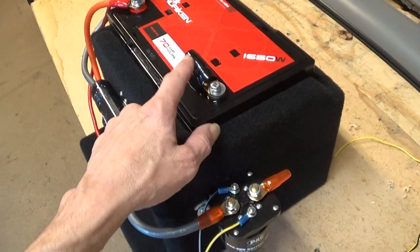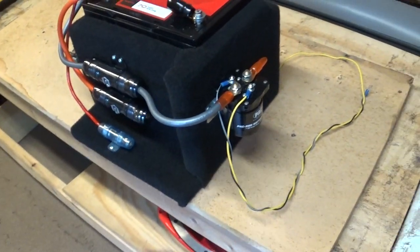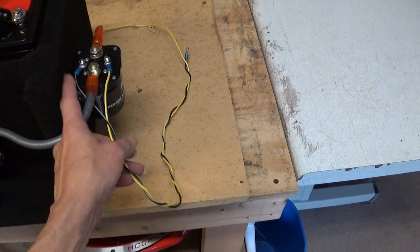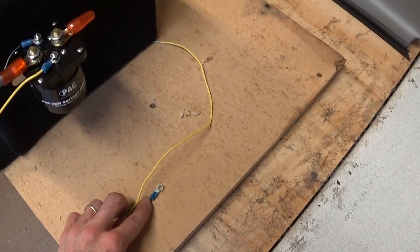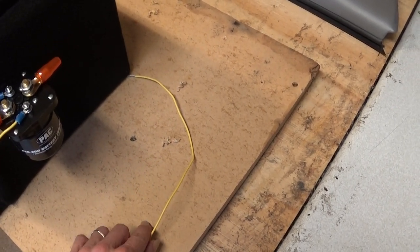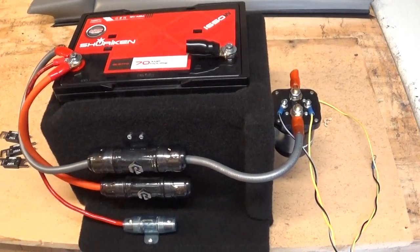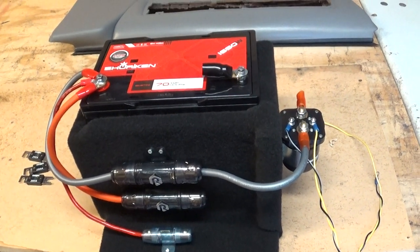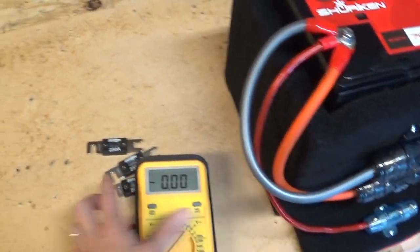Ground wire attached, the lead from the front battery attached, then our runs to each amp. We've also got to ground this side of the relay - black wires are ground. We'll simply find a good flat spot on the body pan, sand the paint away, and secure that with a good screw. Fully charged battery, some more information before I get off here.